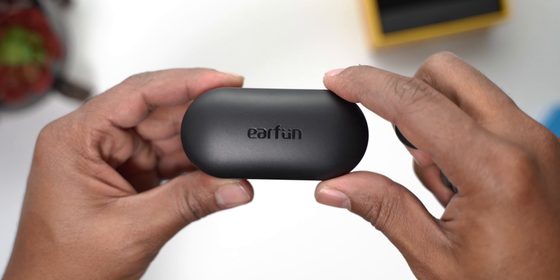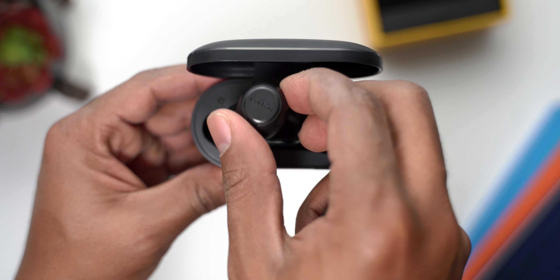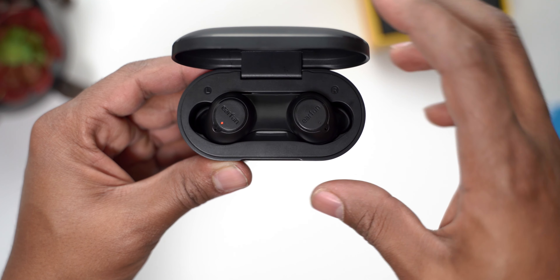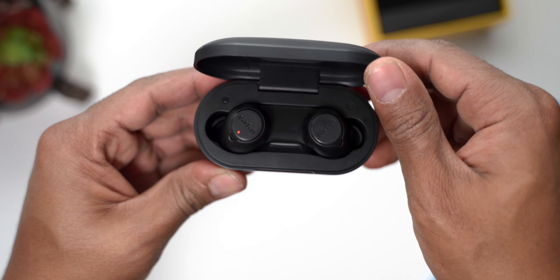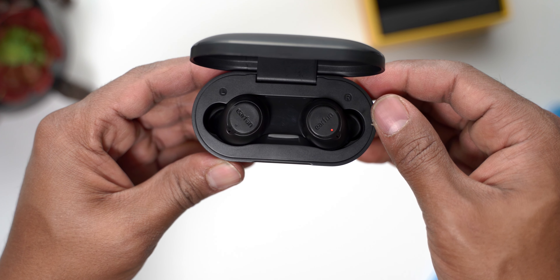They come with Bluetooth 5.0 and an IPX7 waterproof rating, so sweat and even heavy rain won't be an issue. They also have quick charge — rated for about six hours of use, and just 10 minutes in the case gives you two additional hours of listening time. That's fantastic for when you forget to charge them or need a quick top-off before hitting the gym.